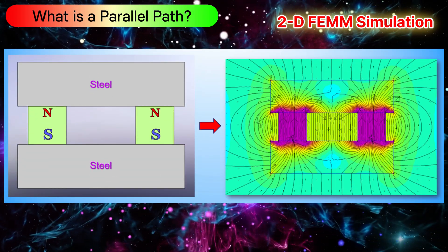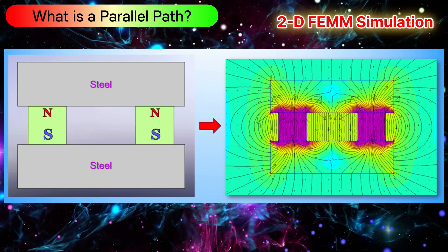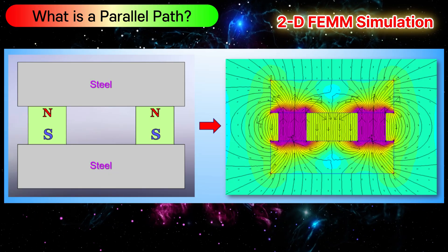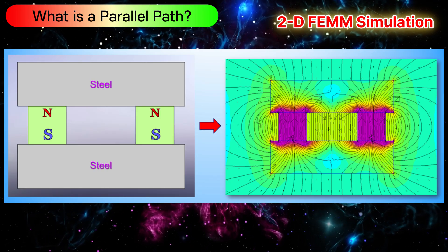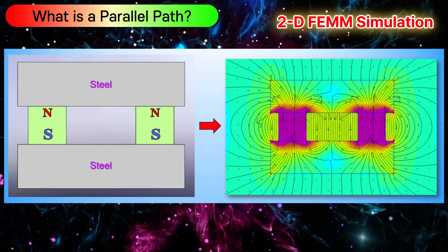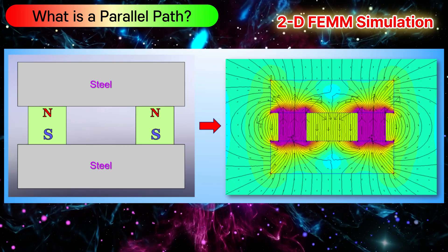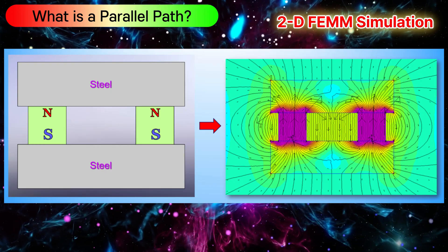However, when the magnets are aligned in the same direction, this causes the magnetic flux to flow outward instead of looping inside. If we place a ferromagnetic material like steel on one side, it acts as a bridge allowing the flux to complete its path and form a strong external magnetic circuit. This setup is ideal for generating force in free energy devices.